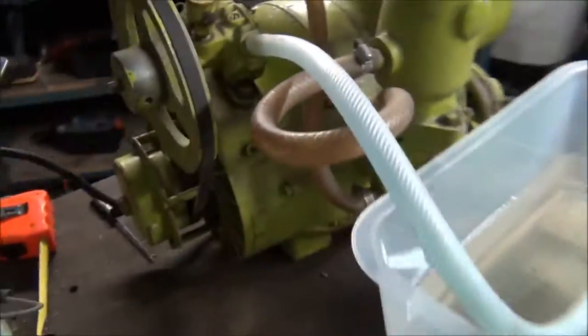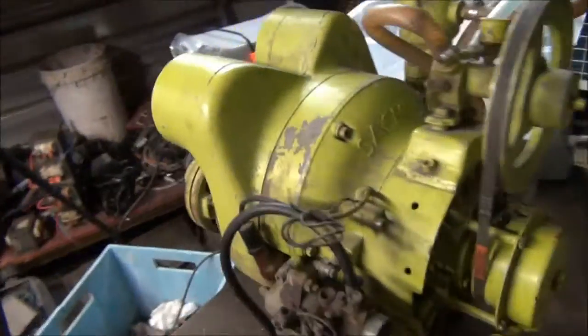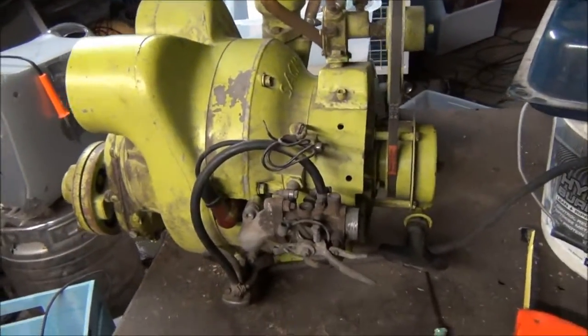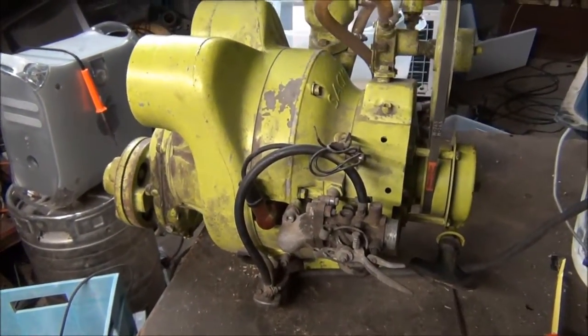I can't find any information at all on the internet about one of these engines being marinized. The only information I could find is that it could possibly be used in a small yacht. The engine develops about eight horsepower.